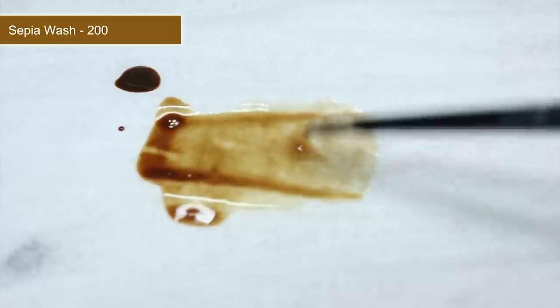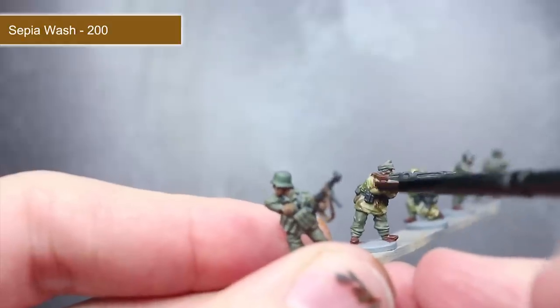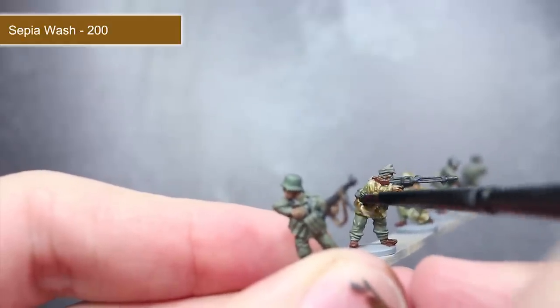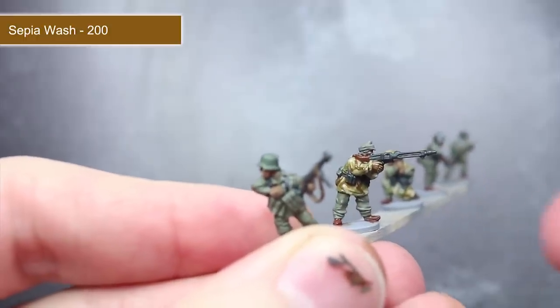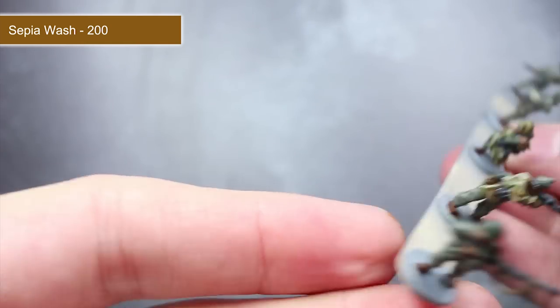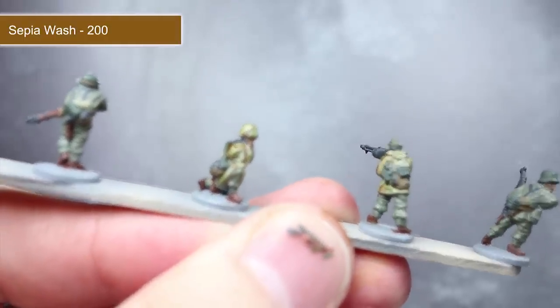The first wash we'll be applying is Sepia Wash, but straight out of the pot it will be a little too strong, so we first need to water it down a little. Mix water in with your wash until you have a consistency similar to what you see here. With your wash thinned, apply it across any brown, flesh and tan areas of the model. Sepia Wash is much more subtle and will not darken down these lighter coloured areas as much as Black Wash would. Once dried, you will find that these small details stand out much more — perfect for smaller scale miniatures such as these.